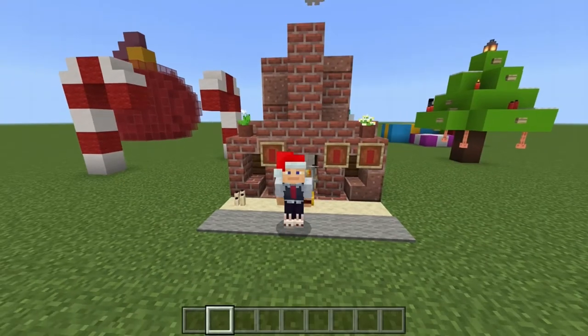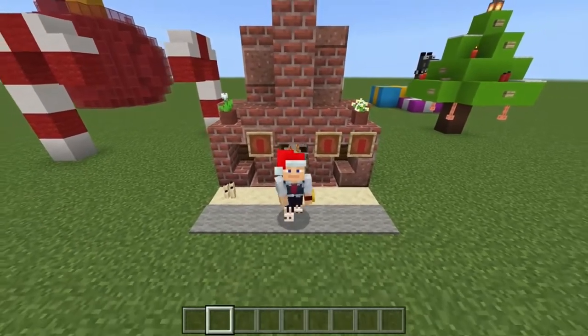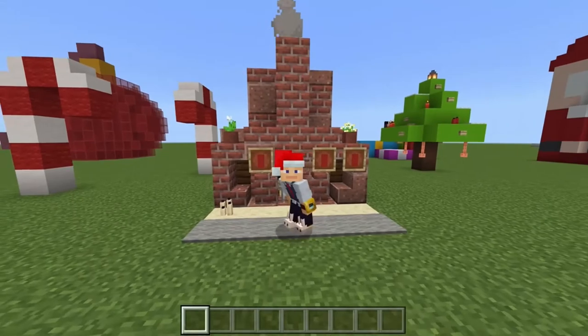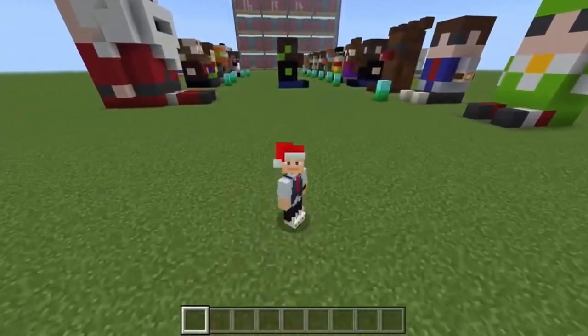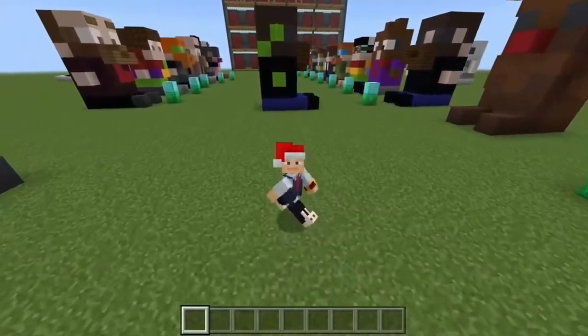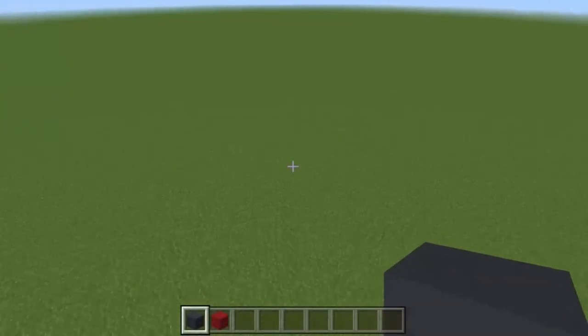Hello everyone, my name is Phipps and welcome to today's tutorial. Today we're going to be building a miniature version of Soft Santa Claus wishing you a Merry Christmas. Hope you enjoy this tutorial and it's a lovely addition to your Minecraft world. Without further ado, let's hop into it.